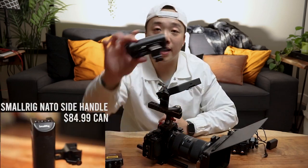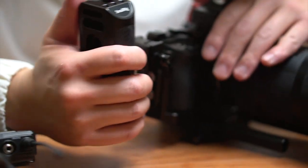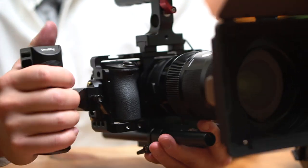This is a side handle also with a NATO rail that goes on the side. Now you have your top handle, you have your side handle, and you're able to really get a good grip on it.